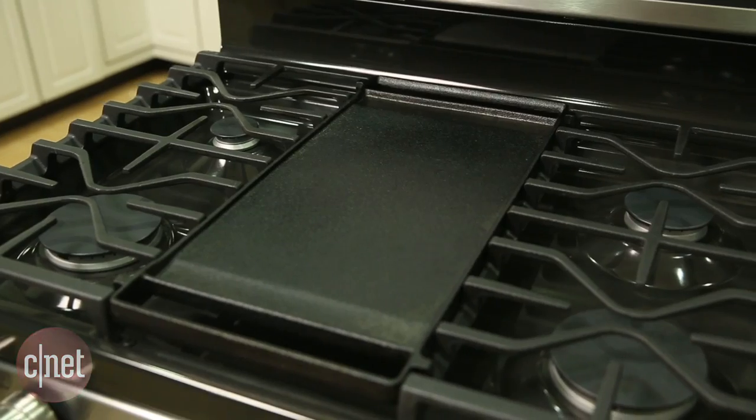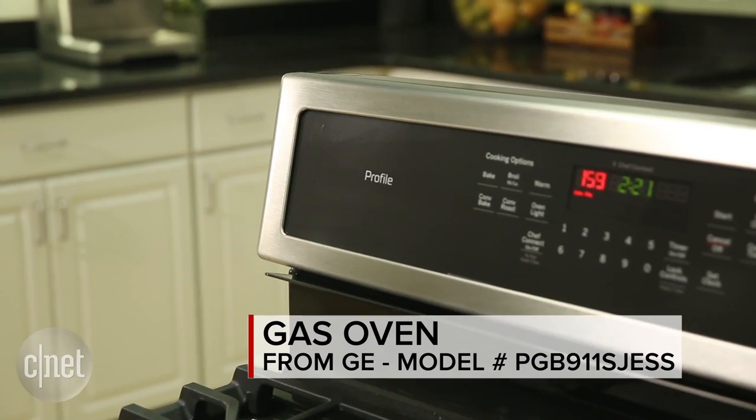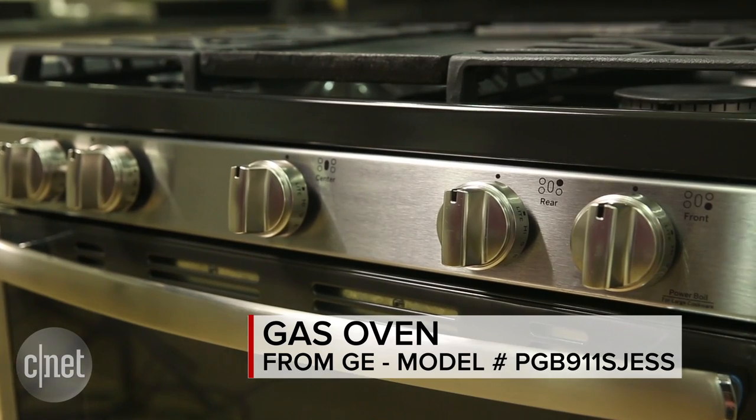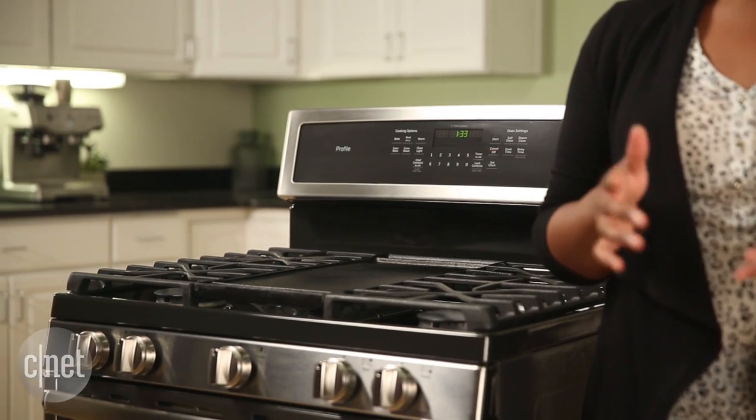In the CNET Appliances test kitchen, we've seen a lot of GE ranges that perform well for a reasonable price. We've seen the same thing here with this GE gas range. This range is equipped with a gas cooktop and a gas oven that performed well, even though it didn't set the world on fire in my cook test.